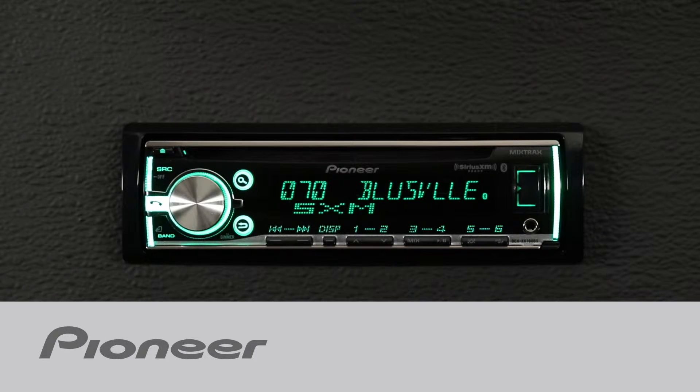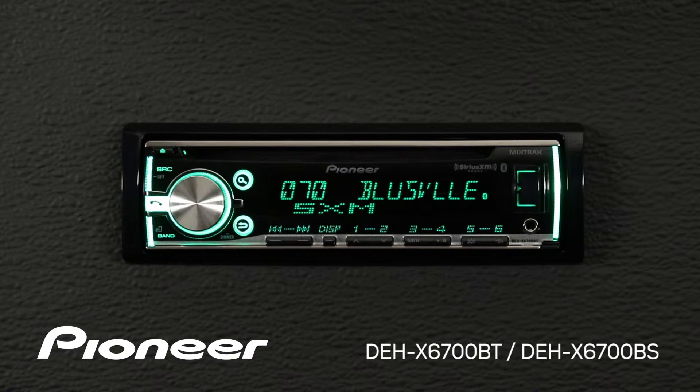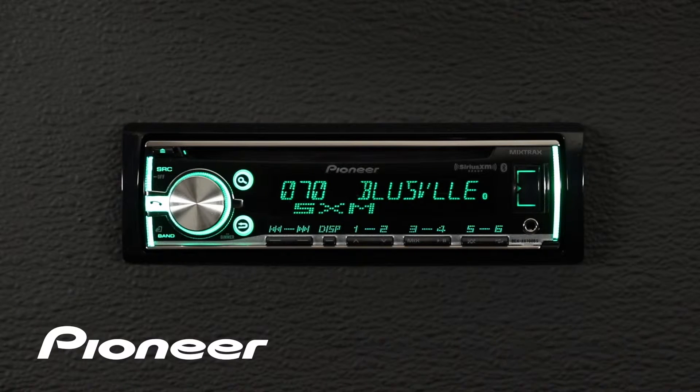Pioneer's DEH-X6700BS has a full Pandora interface built in for your Android phone. All you have to do to get started is check a setting on the head unit.